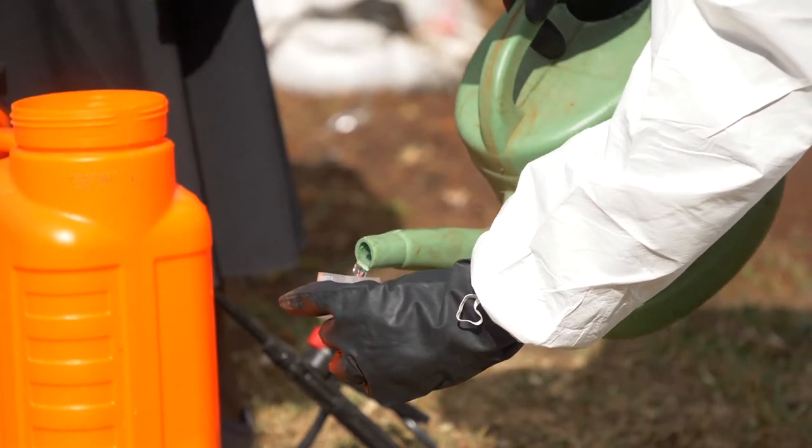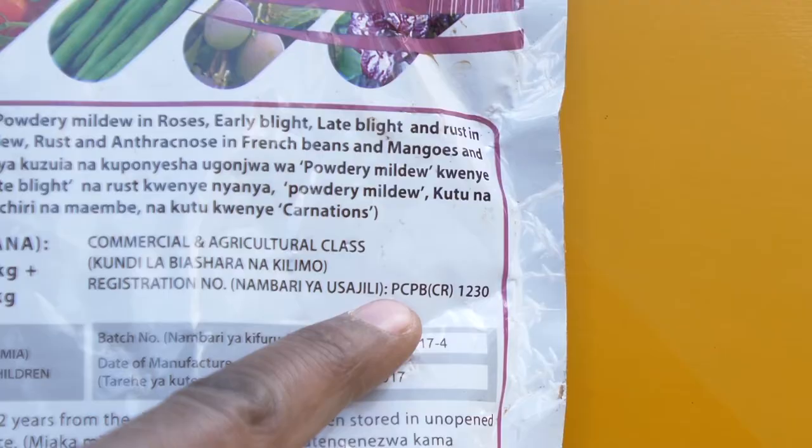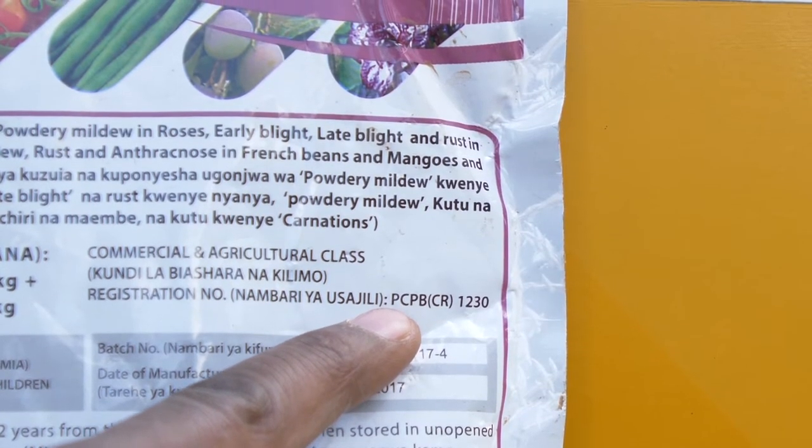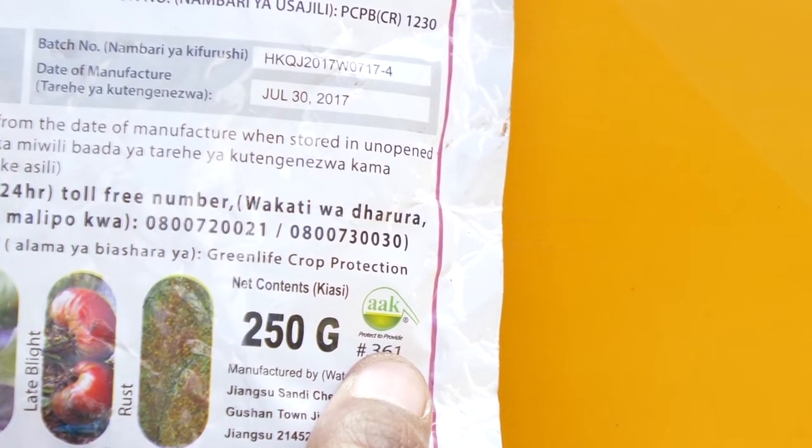Agrochemicals should always be purchased at an accredited source with a PCPB license. When purchasing, always remember to check the expiry date, manufacturing date, and the mixing ratio.